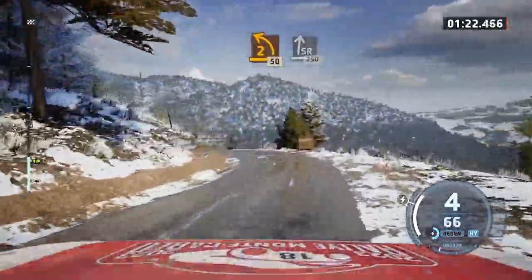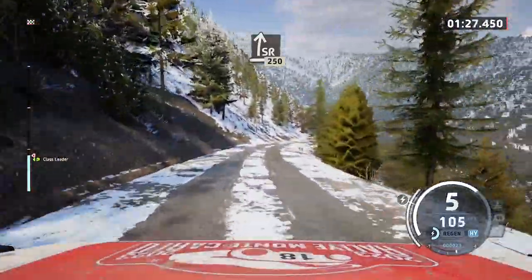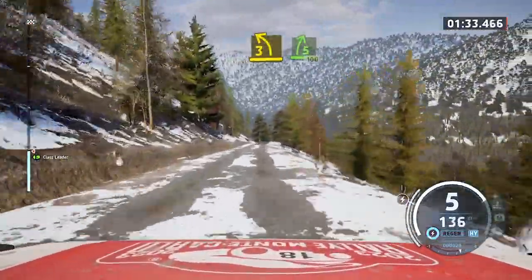Slight right, 250. Slowing. Three left short. Keep in, and five right, 100.